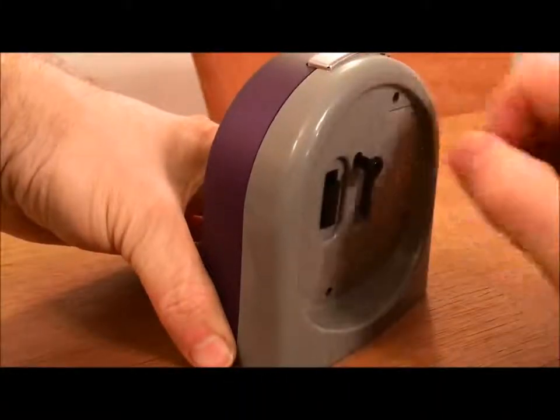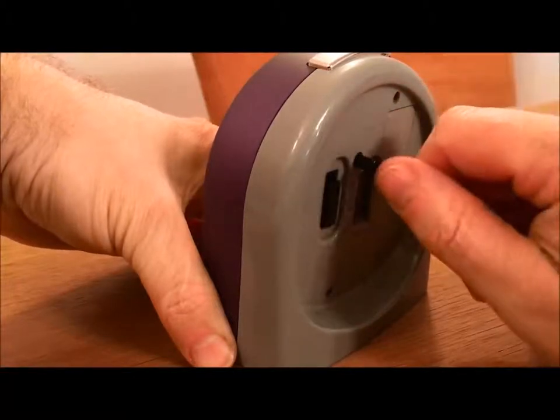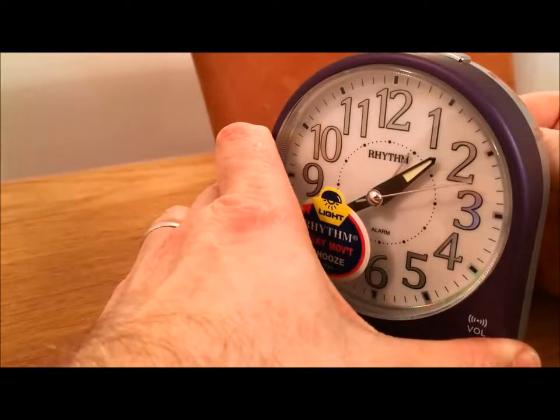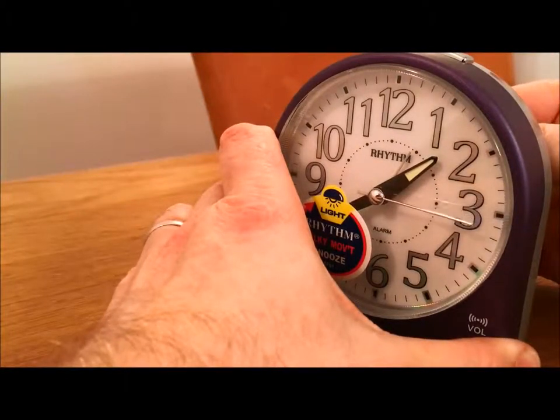To set the time you pull out and turn clockwise. To set the alarm time you push back in and turn anti-clockwise. At the moment you can see the alarm hand just moving in as I'm turning it — it's about one o'clock.